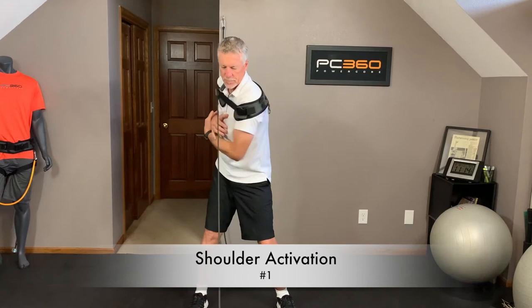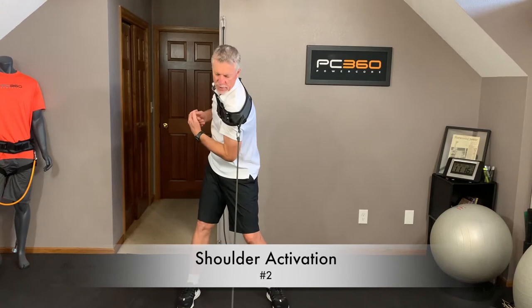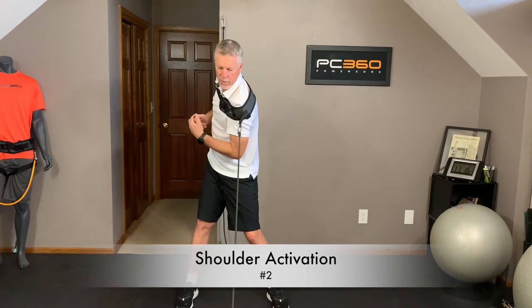Second exercise. I've just moved the band from my right shoulder to my left. I'm going to stand in a golf posture and turn my left shoulder underneath my chin, then turn my right shoulder under my chin — 10 reps. I'm staying down into my posture, down into my hips, holding my head still behind the ball, just rotating my shoulders 10 times.